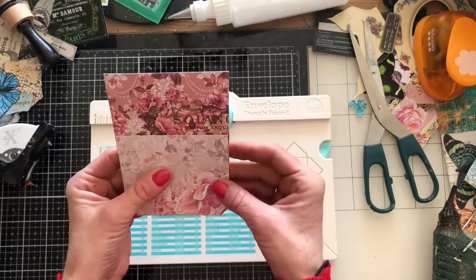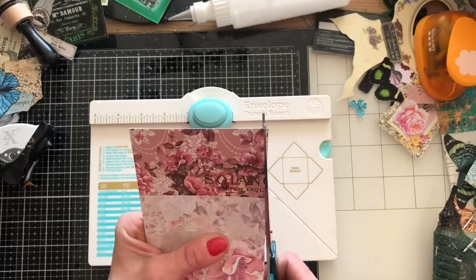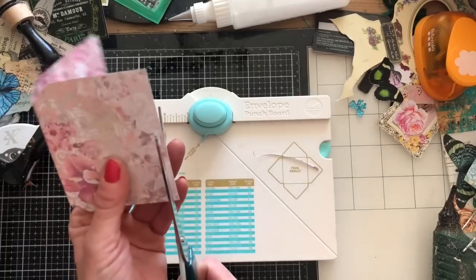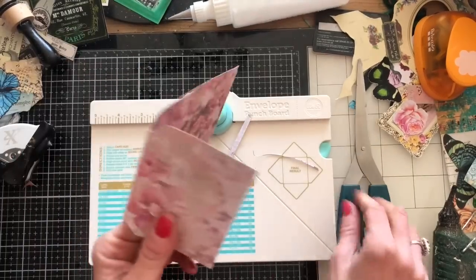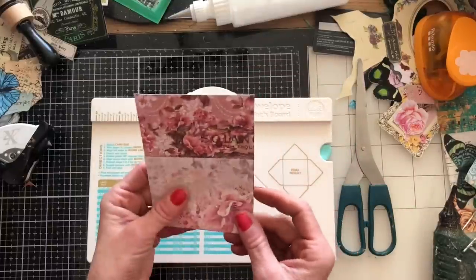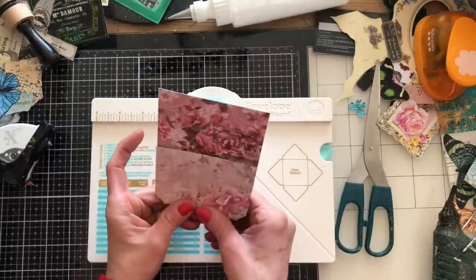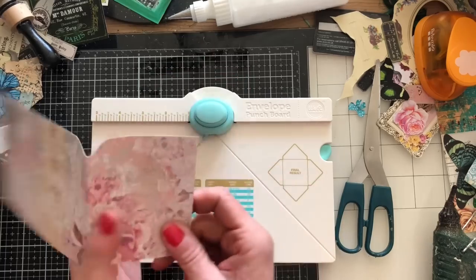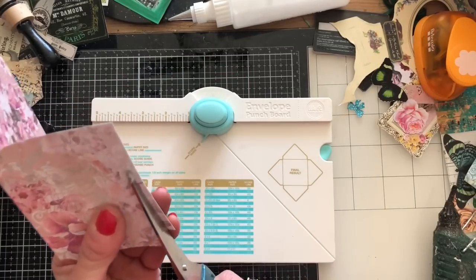Now I'm going to trim the pocket down. Obviously if I had measured these precisely these are all things I wouldn't now have to do, but I just find it quicker and easier to do it this way. I may want to make it slightly smaller still, so I'll just cut that down there.